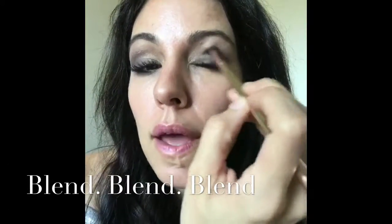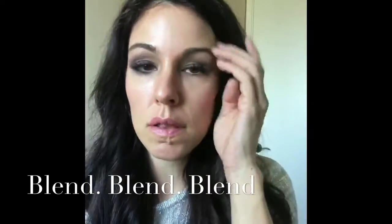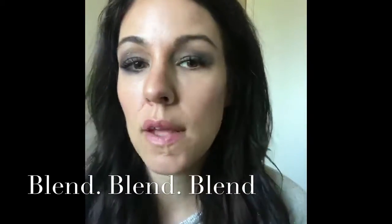Then I blend inward — I only go about halfway to make it a little bit more dramatic. I'll pop just a little bit more of the Stardust and blend it in until you get to the colors, then add a little bit more to either side and go back and forth until you get them even.